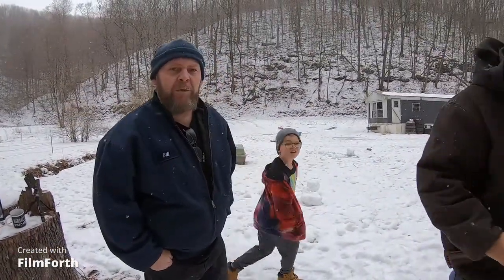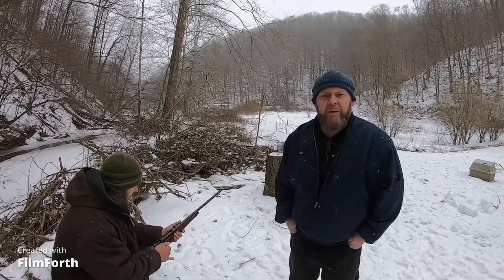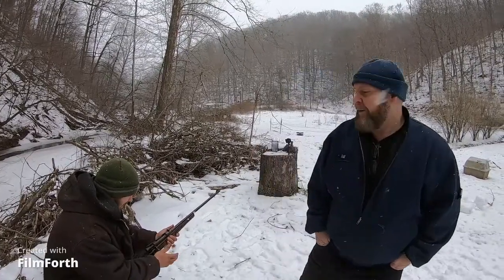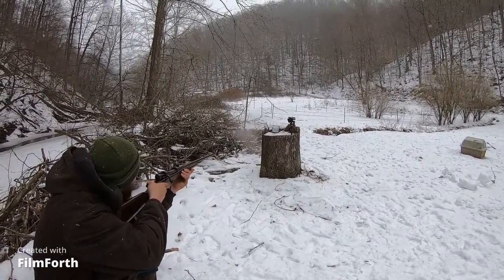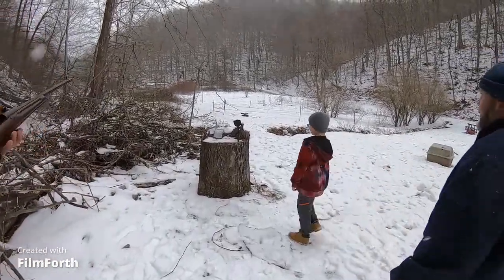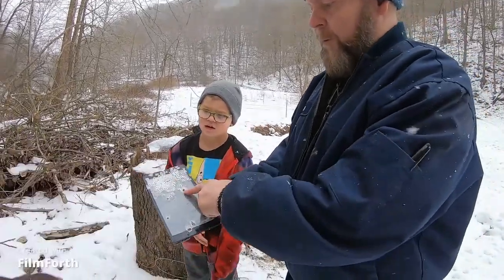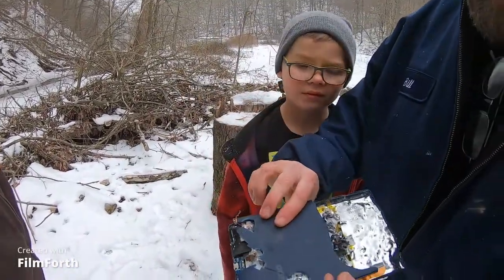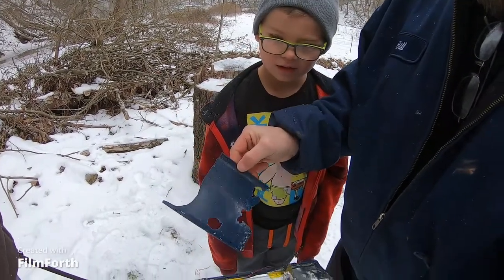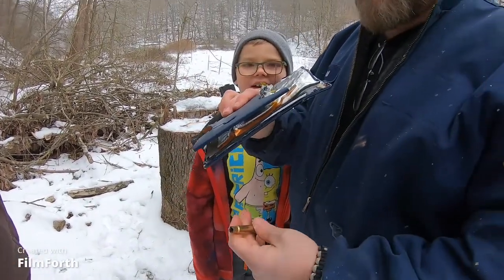I haven't shot a deer with it yet but I'd like to — I want to put a scope on it. All right, we're gonna do one round with this 7.7 Jap and see what kind of damage it does, then we're gonna call this a video — it is getting cold out here. The hole was right here and it's about the same size as the 9mm holes. The back? Oh yeah, it blew a big hole in the back. You think we can get it fixed? We're gonna retire that. That's what you get — Walmart junk. But here's the bullet.